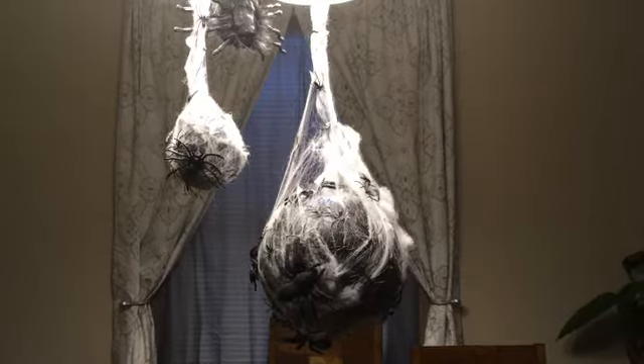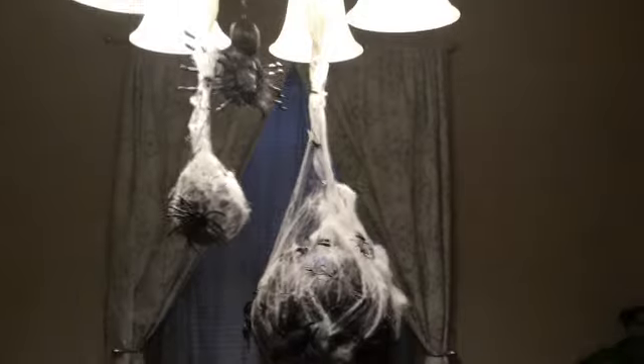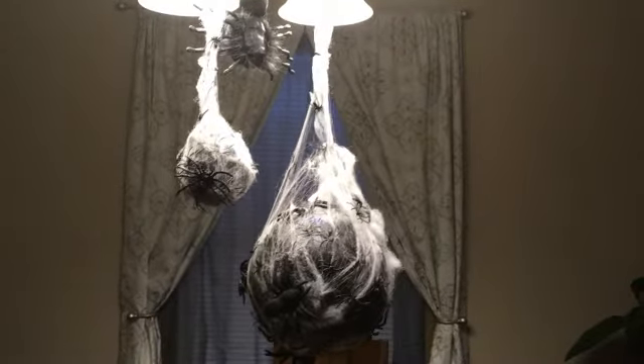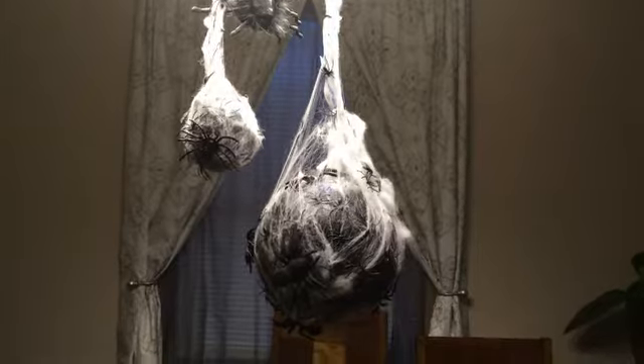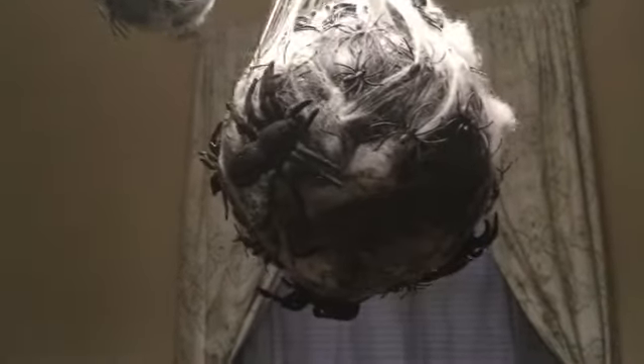And there you have it — our completed spider nests, complete with their own dropping spider. I recommend if you have an area covered with these, put some dropping spiders in there. They'll get your people off guard and put a little scare into them — then they'll be wondering what else is going to be coming off of these eggs. As you can see, we've got spiders all over the place on this thing. Same goes for this little one here — it's just completely covered in spiders.